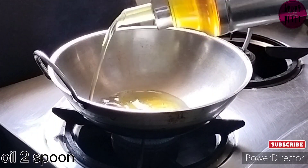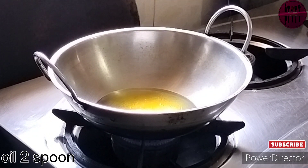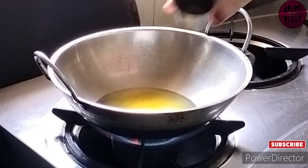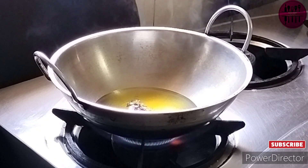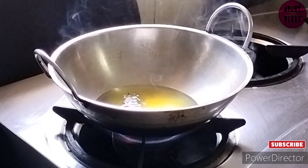After that we are adding in two spoons of oil — the same spoon measurement as the ghee. Next we are going to add two tablespoons of cumin, and then we wait just till it crackles a little.